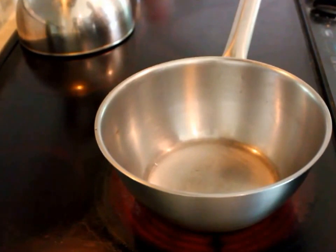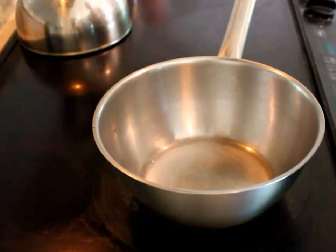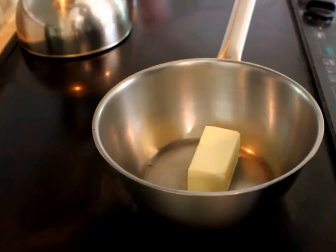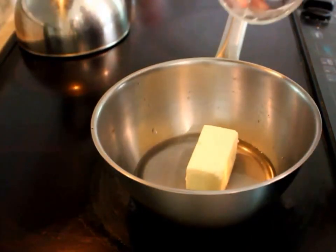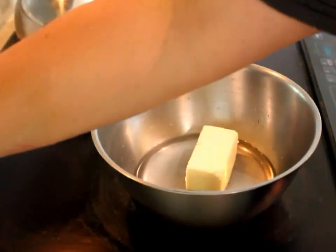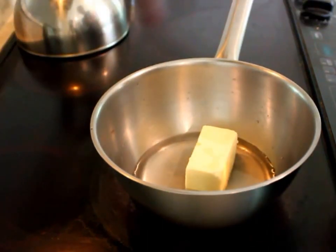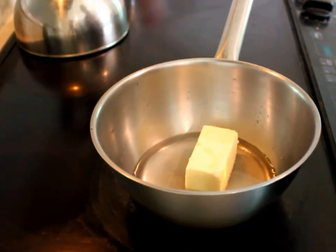You're going to take your butter — or again, you can use ghee or olive oil — and add your butter, water, salt, and vinegar to a saucepan. My salt kind of stuck, so let me get that off. Just go ahead and let that warm up and come to a boil. Let it boil for a second, and I'll come back when it starts boiling.